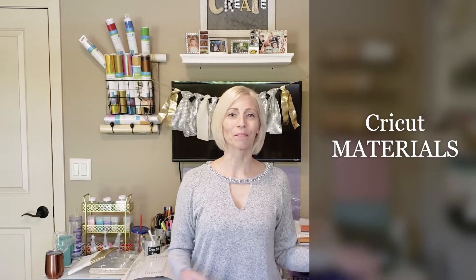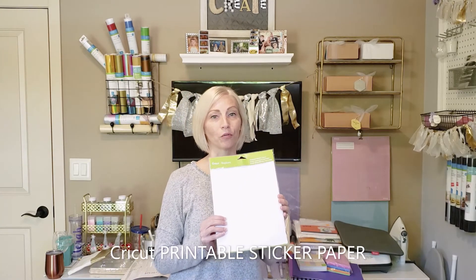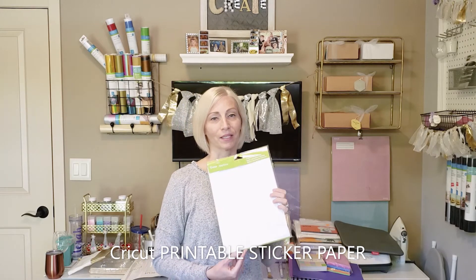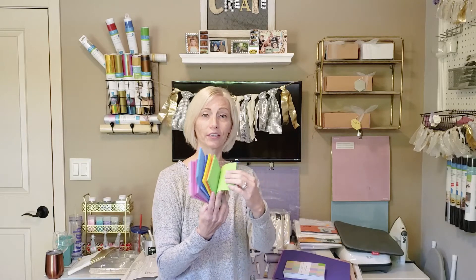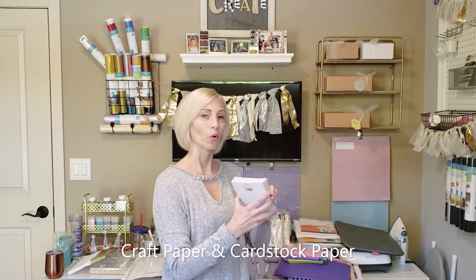I'd like to show you some materials you can use with a Cricut machine. This is printable sticker paper — I haven't used it yet because I don't have a printer that will feed this thick material, but it's something many of you will love. Foam is another material — I have multiple different colors, and you can use larger pieces. If it can fit on your mat, your machine can cut it. Paper is another material, whether it's cardstock or crafting paper.